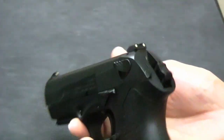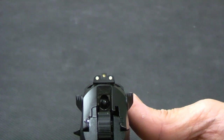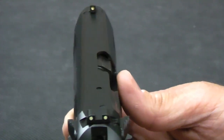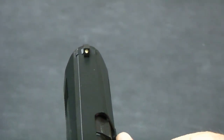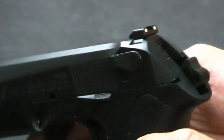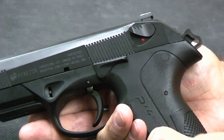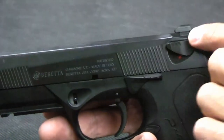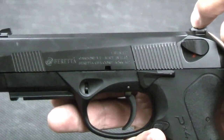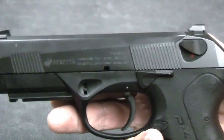The sights on it are quite nice — it's a three-dot arrangement, very easy to see and pick up. They are front and rear dovetailed so that you can replace and interchange the sights as you see fit. I found these sights were really easy to see; I'd probably be less inclined to change them unless going to something like a fiber optic or a night sight. The rear sight also has a flat spot on it that can be used to rack the slide one-handed.